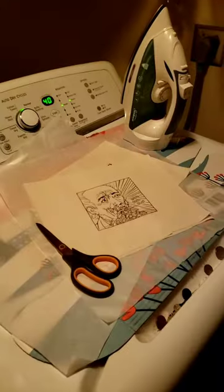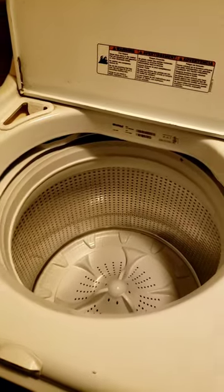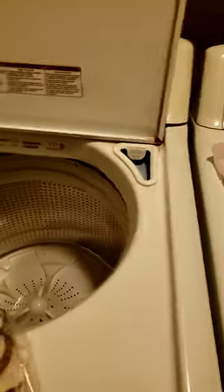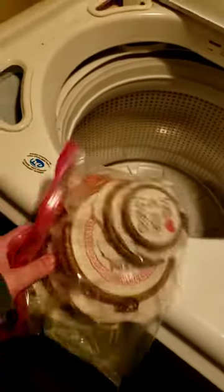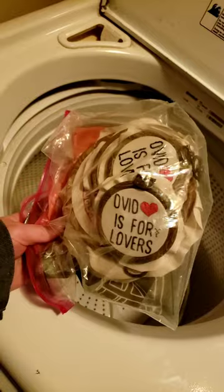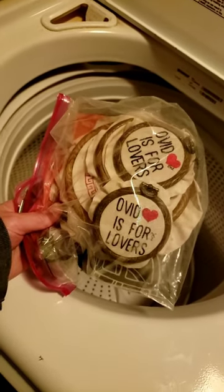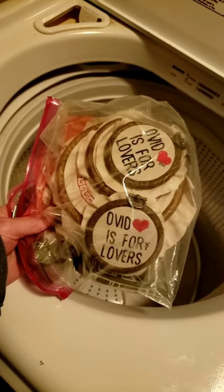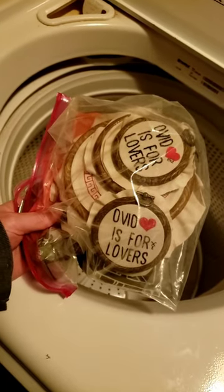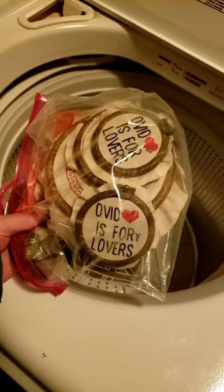Doing an experiment. Please excuse the dryer sounds and that terrifying thing I'm going to sew. I have a hard time with my hand disabilities getting off all of the transferred goop, and so I want to see what will happen if I put all these in the washing machine on soak and then maybe delicate and we'll see if the transfer comes off. Wish me luck.